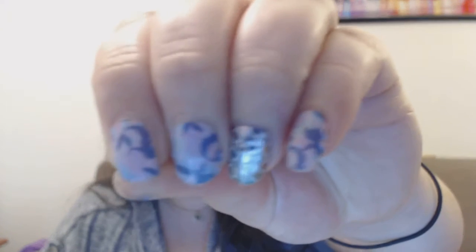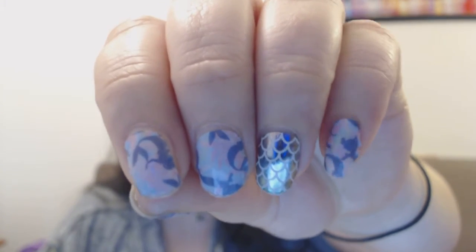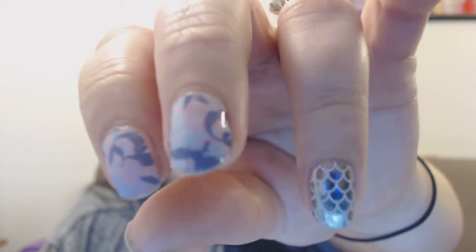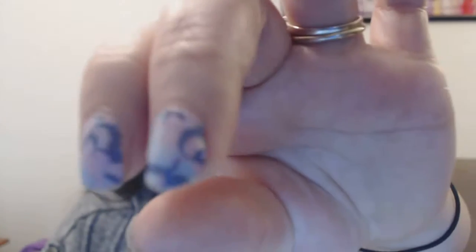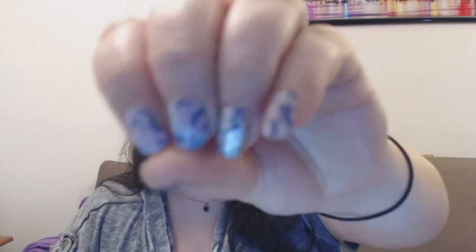Let's start off with my current wrap, my current manicure. I've got on Sea of Dreams — it's Disney Princess Ariel. It's part of our Disney collection by Jamberry, which is retiring on May 3rd. So be sure you go to starshinejams.jamberry.com to check out all of the great Disney collection by Jamberry wraps before they retire.